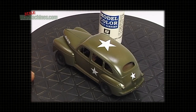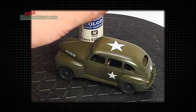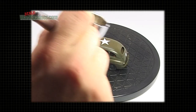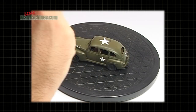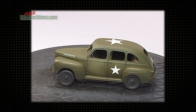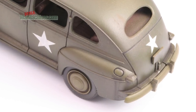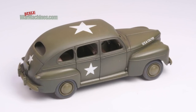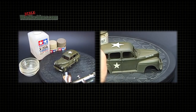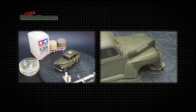Seal the model with varnish — here we're using the excellent Vallejo matte. The matte varnish dulls down the model and markings to a more realistic scale finish. Now you have scale markings with no silvering or thick edges, leaving you to weather the model by applying washes and dusting over it.